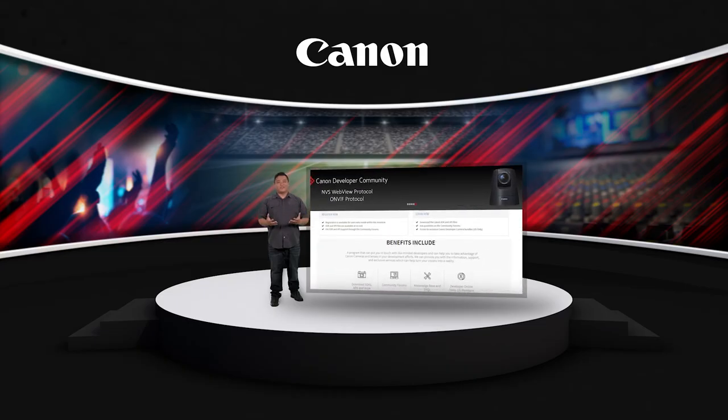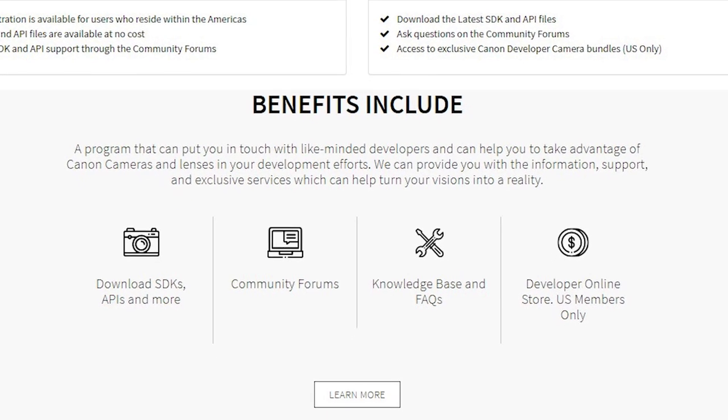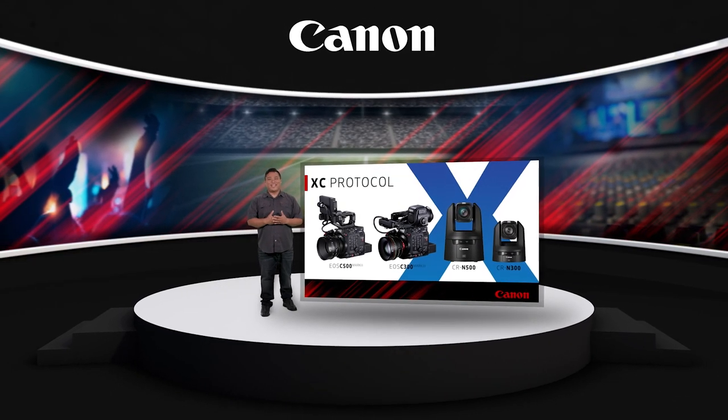There, you'll find the resources you need including technical support from the Canon Team, a community forum for support from like-minded developers, and FAQs. For Canon USA, I'm Charles LeBlanc. Thanks for watching.